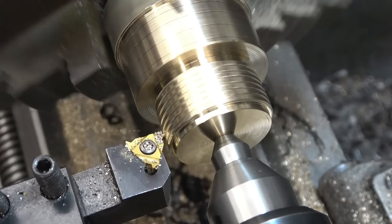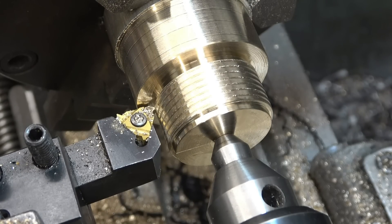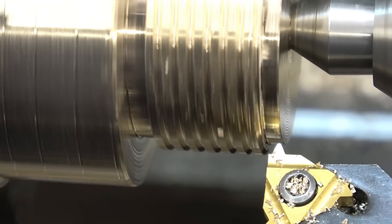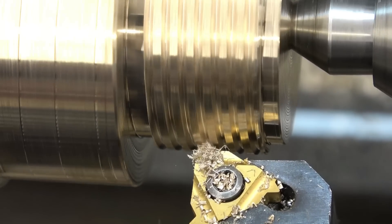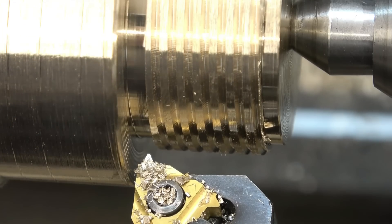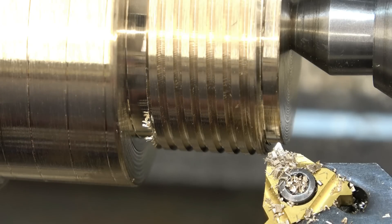So now it's cutting the thread, there's no chatter — much better. Normal sounds seem to have resumed so I can just sit back now and enjoy the video.